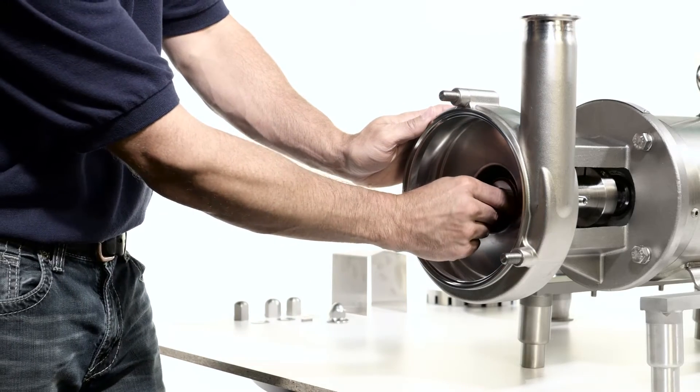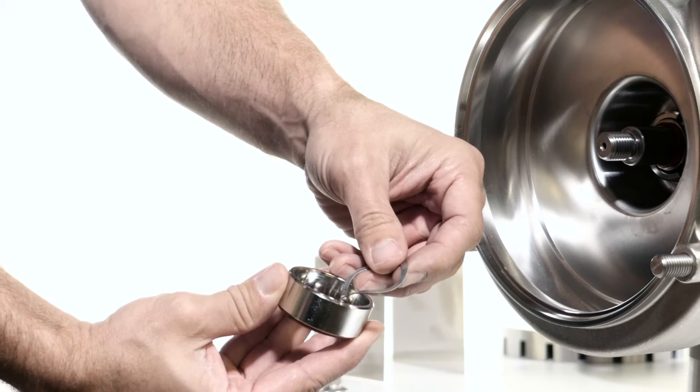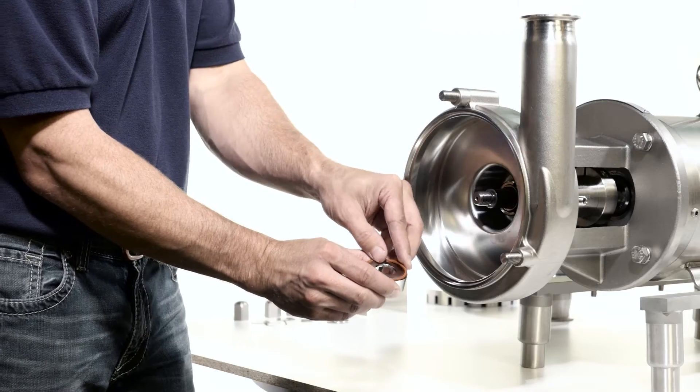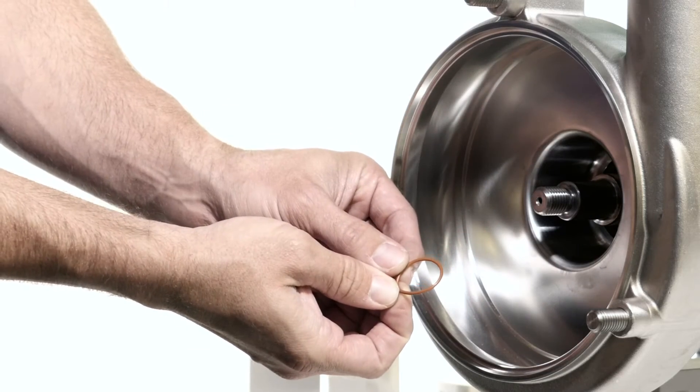Compress the seal driver and remove the rotor key. Remove the seal driver. Discard the rotating seal spring and save the seal driver — it is a non-wear part and is reused. Remove and discard the outer seal driver o-ring and the inner seal driver o-ring.